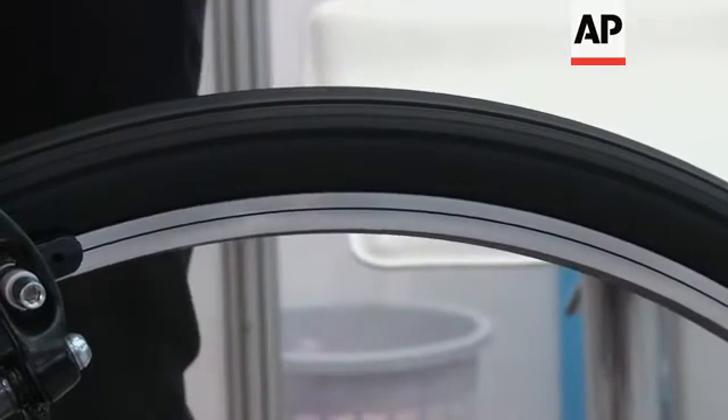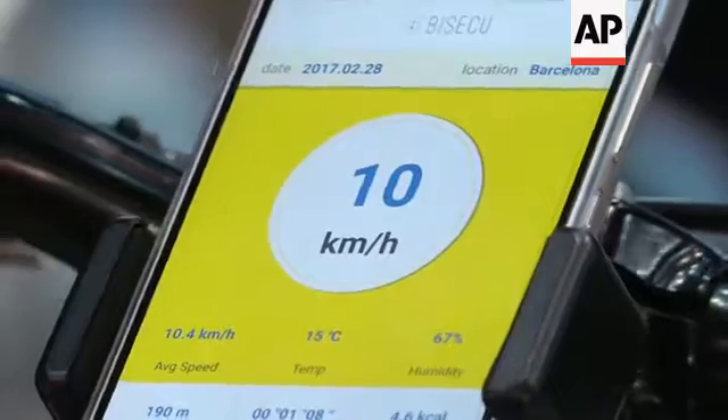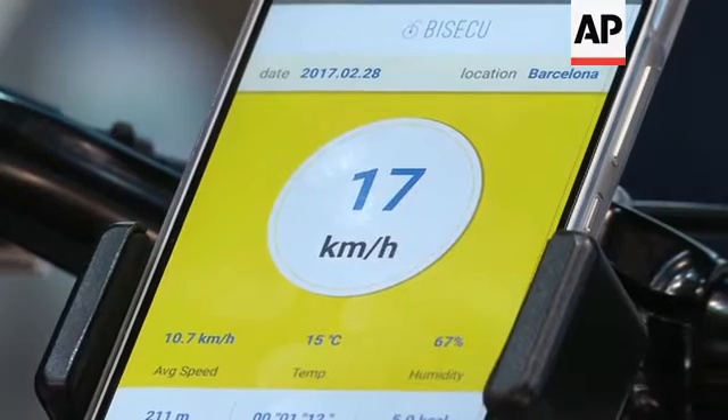The app lets you toggle the lock and unlock function and also it lets you see the slope, speed and calories burned in real time. And it's actually more accurate than a GPS tracker because it actually measures the wheel turning.